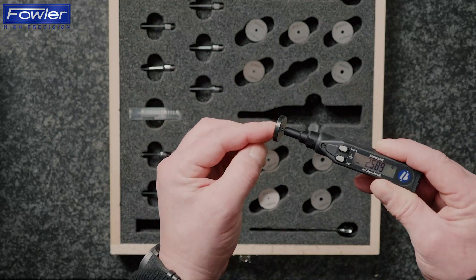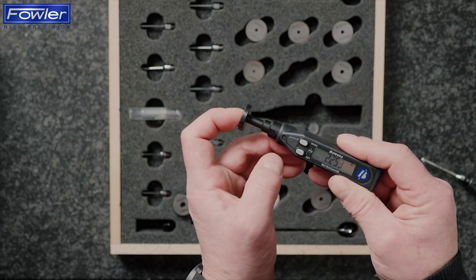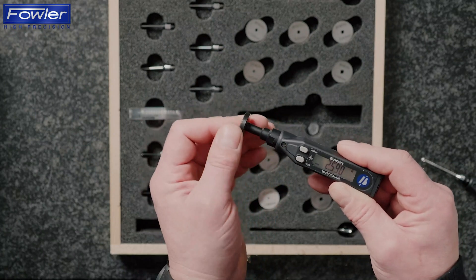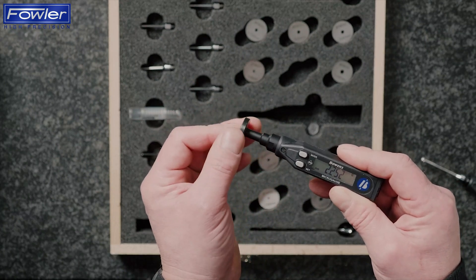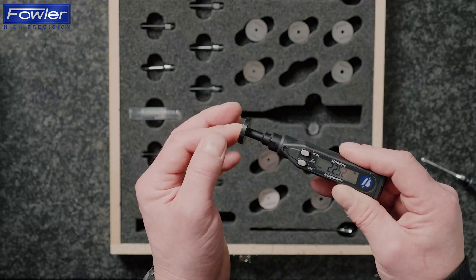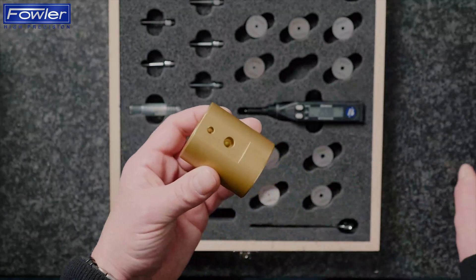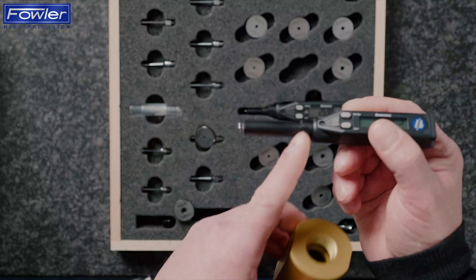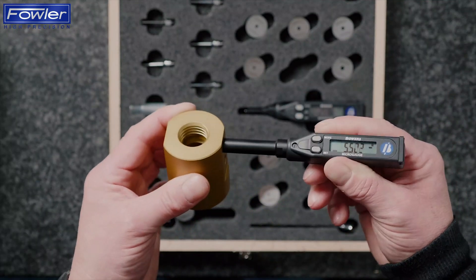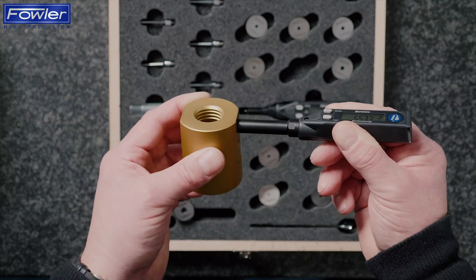I've already preset that size into the gauge's memory, so I'm going to hit set and set that to 2.252. And you can see we've got an incredibly repeatable measurement gauge. For bores which are machined square to a face, we can use the depth stop that's supplied in the set to act as a square registration so that the gauge is nicely squared up and we get a very repeatable reading.